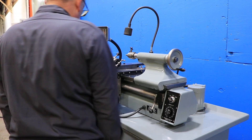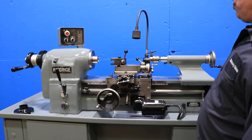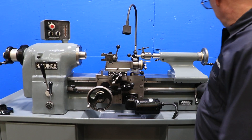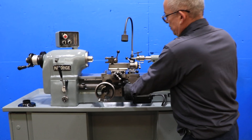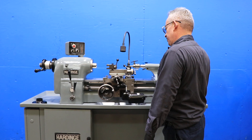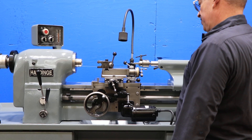We're going to run the feed. That's the cross feed — it's variable. You're switching direction. That's the longitudinal, and it's also variable. You can switch direction, forward and reverse.